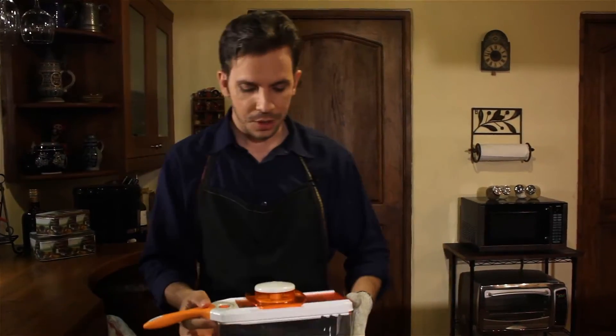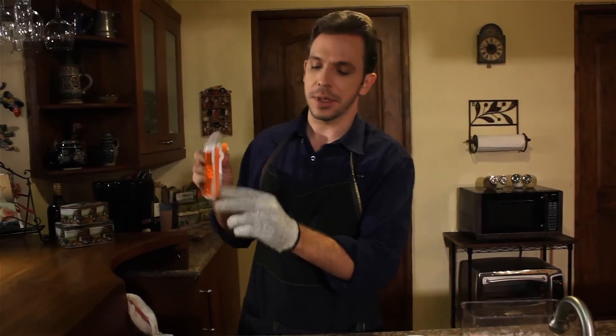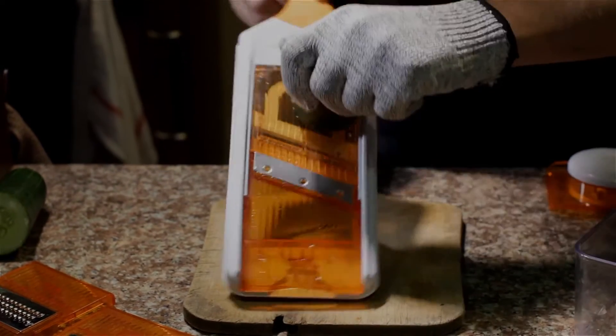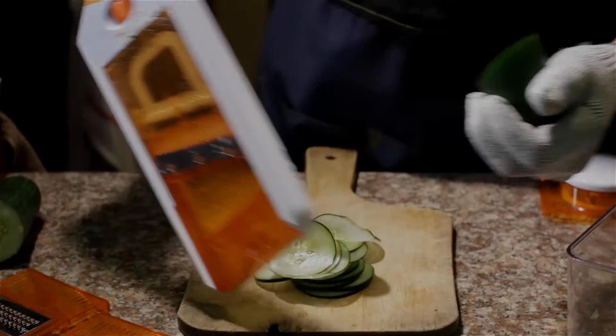But of course you don't have to use the base. You can simply take it off — it has this plastic lip you can tip it on like this — and I'm going to use a cucumber on this one and just simply, there you have it.